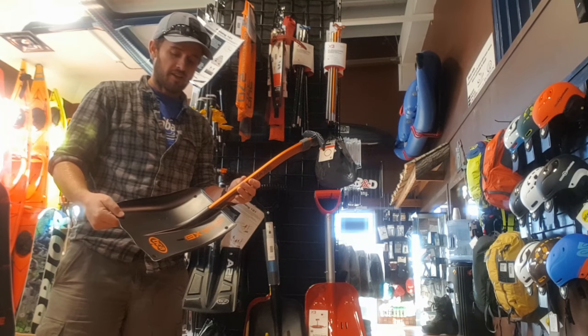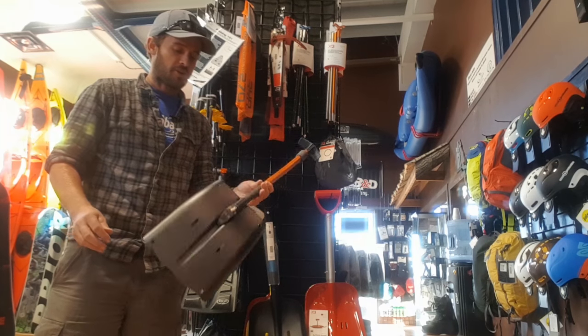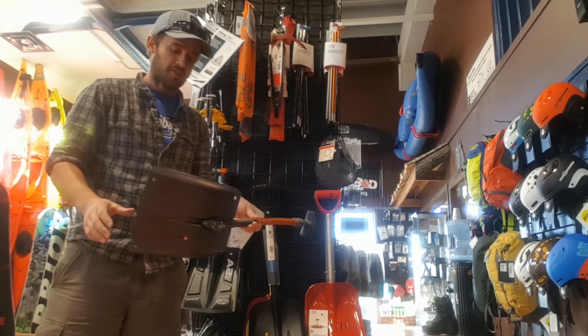Basically, BCA have taken their well-renowned Avalanche Shovels and they've actually turned it into a technical ice axe as well.